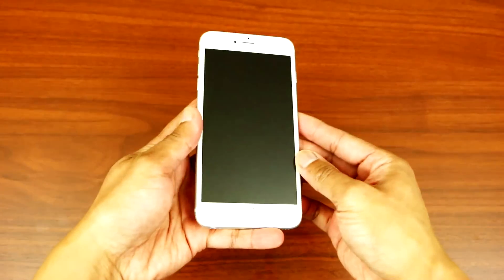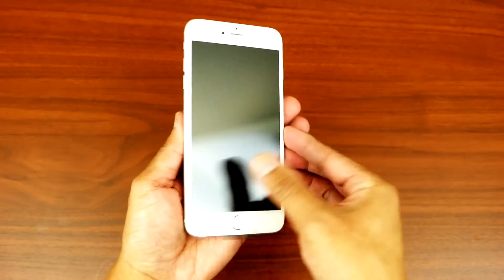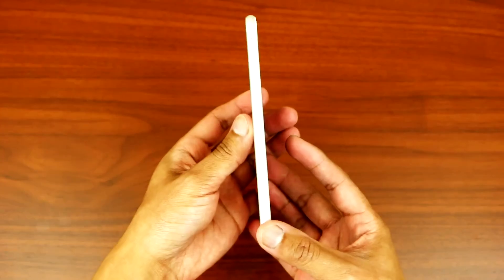And also you got the instruction manual with the Apple sticker logo. So here's the phone — it's very light and thin.